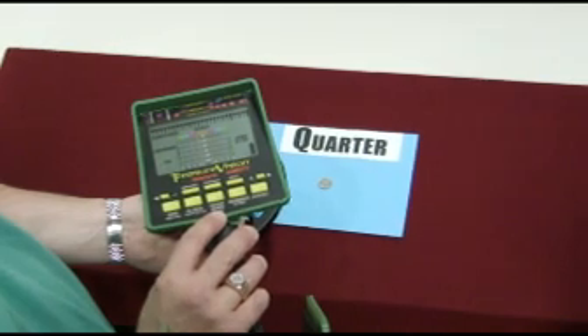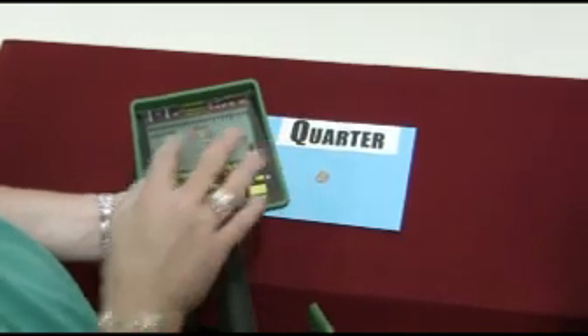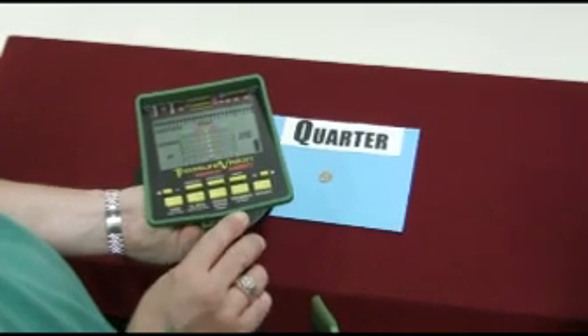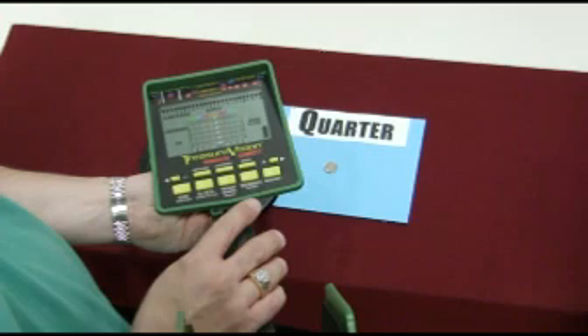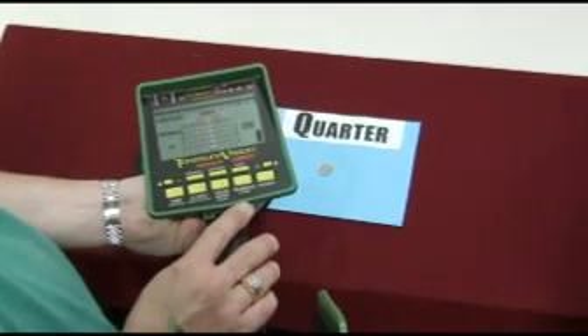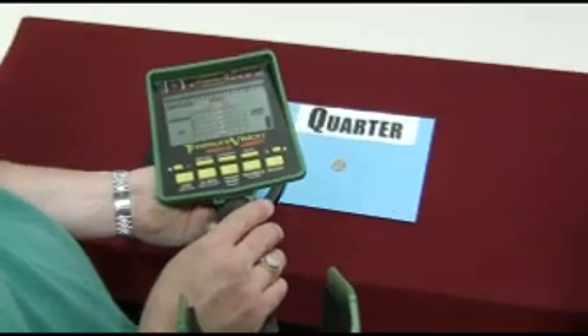Now let's go over the display on the Garrett GTI-2500. The screen itself is the largest on any metal detector made. The Treasure Vision Imaging feature is exclusive to Garrett GTIs. Let's show you how this information is displayed on the screen.